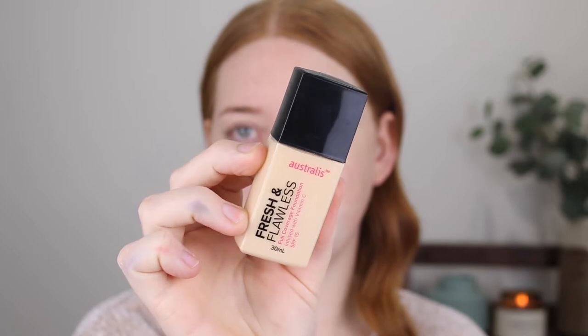For my base, I have some products from the Fresh and Flawless range, starting with the full coverage foundation. This foundation is amazing — I do have a full review on my channel that I will link below. It is so full coverage but really lightweight on the skin, very breathable, and the longevity is frigging amazing. It lasts on my skin for 11-plus hours and it's very heat-proof and sweat resistant. So if you live in a hotter climate or you need a good summer foundation that's going to last, this is where it's at.